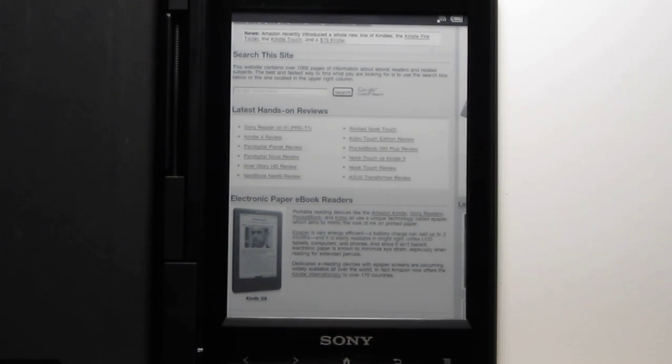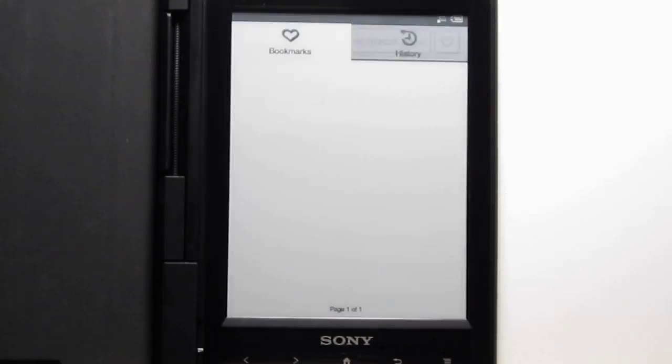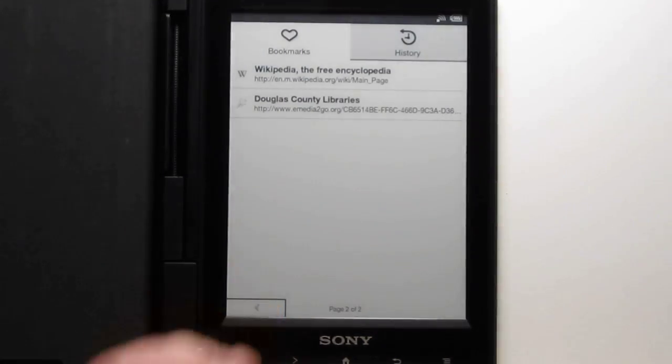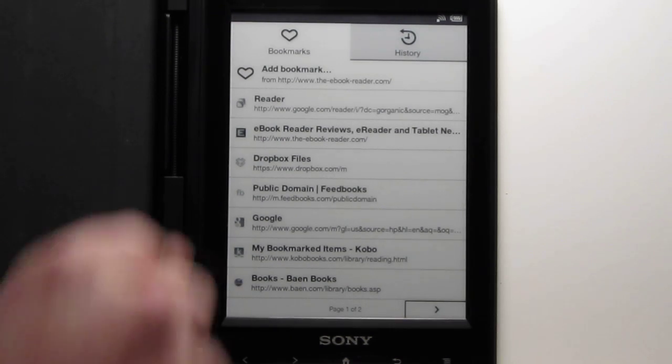To bring up the bookmarks, you need to tap this button right here. Then you get your bookmarks list — you can have multiple pages. You also get your history right there. These are some good things you can use with the web browser.